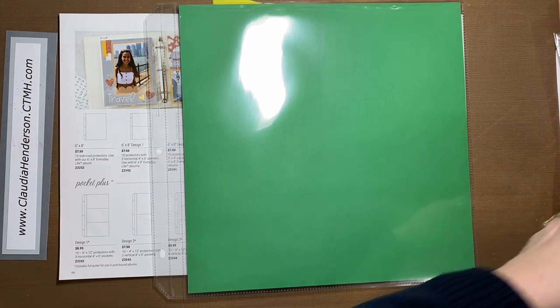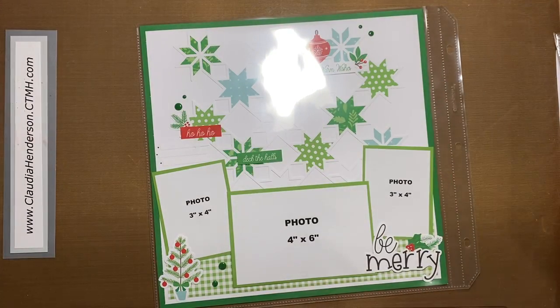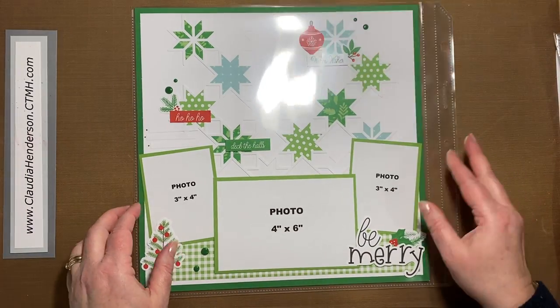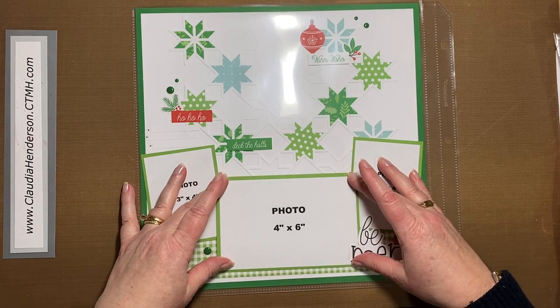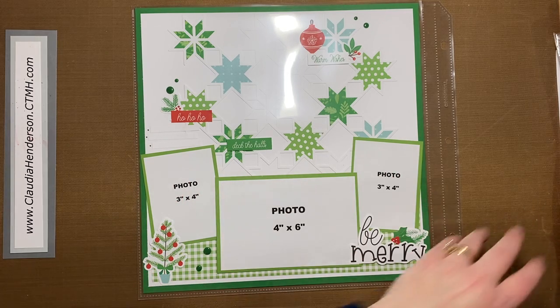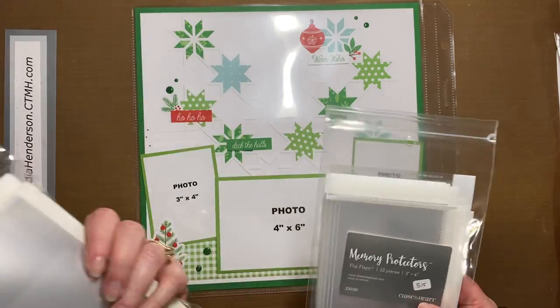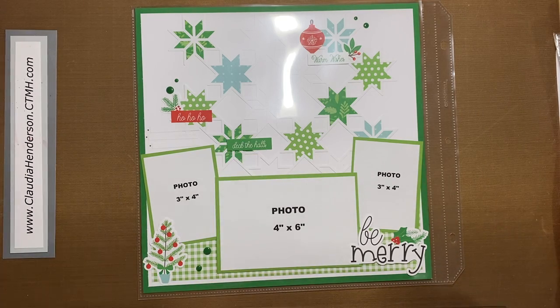Sometimes we also have smaller pictures. Let me flip this over — this is just a Christmas layout for demonstration purposes. Let's say this is my page and I don't want to cover up all this nice design work up here, but I'd like to add maybe another 4 by 6 picture. That's when we talk about these smaller flip flaps. This is a 4 by 6 package, this is a 3 by 4, and this is a 2 by 2. They come in all different sizes — the most common ones are 4 by 6, 3 by 4, and maybe 5 by 7.